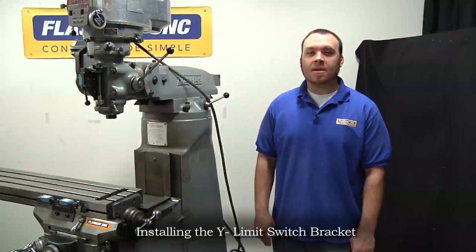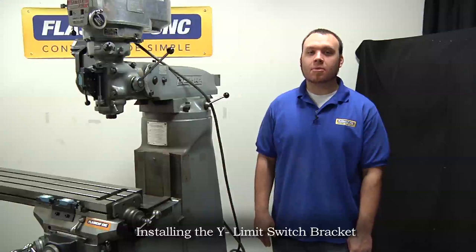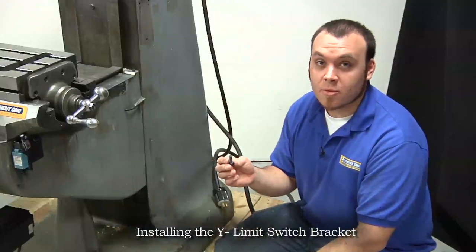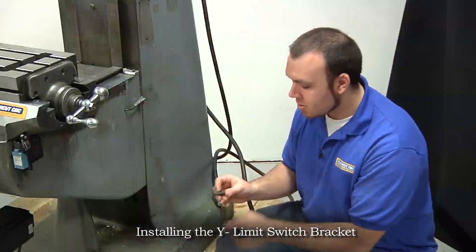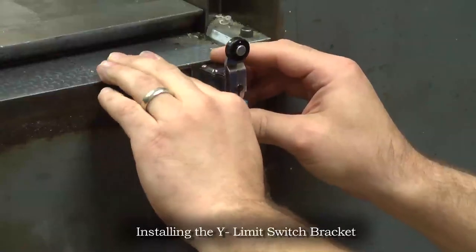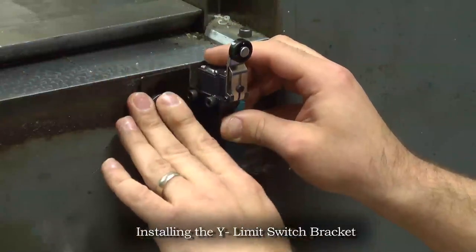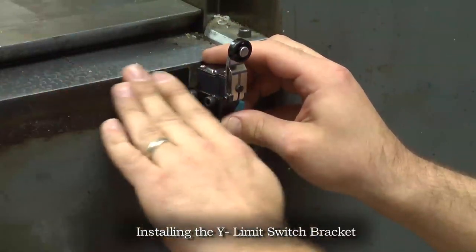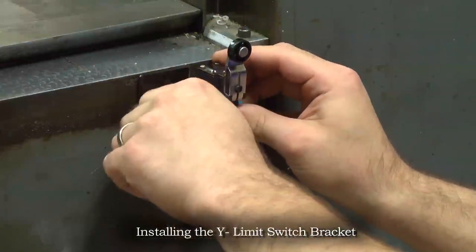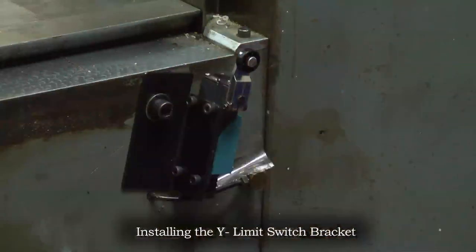Now we will be installing the Y minus limit switch bracket using the same 3/8 bolt as the Y plus bracket. Slide the 3/8 bolt into the 3/8 washer, then through the bracket, and thread it onto the machine. Again, hand tighten it into position making sure we don't limit any travel, then tighten it down.